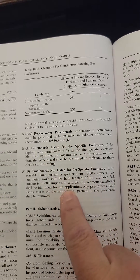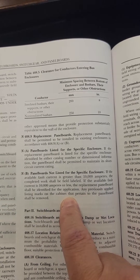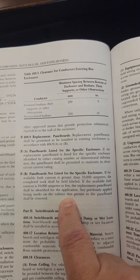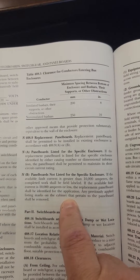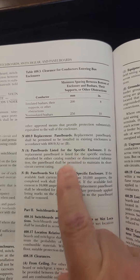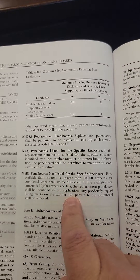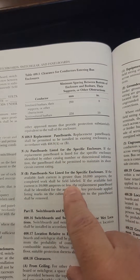So at least now we have some guidance when it comes to taking an old cabinet or enclosure, removing the panel board — the guts — and replacing it with either a newer model, a like-for-like from a manufacturer, or something like what Eaton does with a retrofit application. At least we have some guidance now in the 2023 edition.